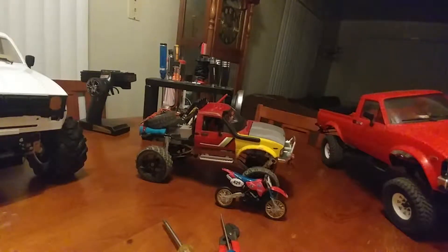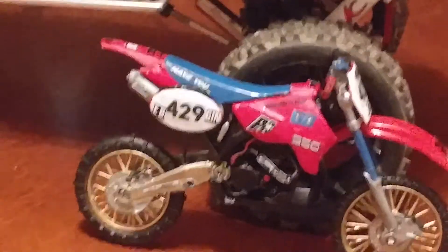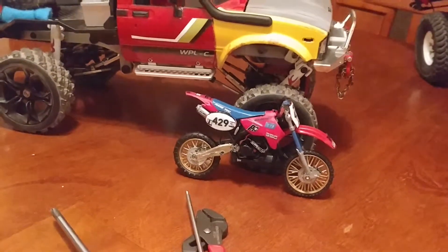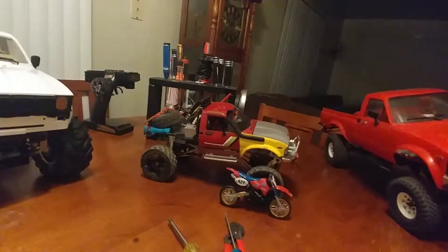Hey, what's up YouTube, RC Snap-On back. I wanted to show the bike — it did get finished. There it is, that is my 1/86 scale 250 Honda, to go with my 1/16 scale truck.